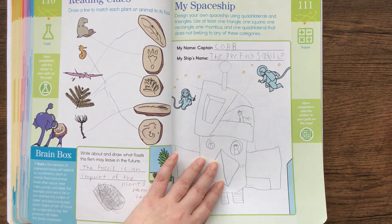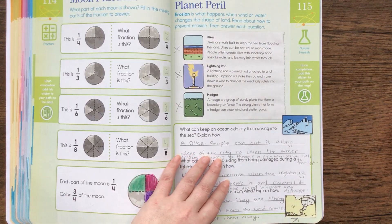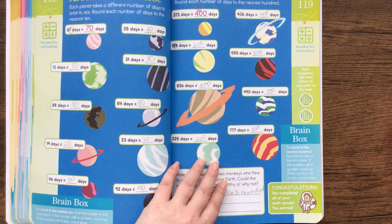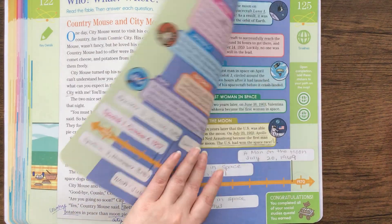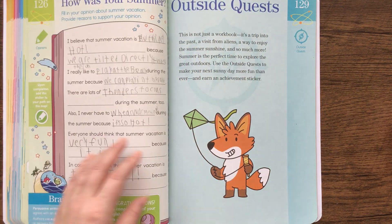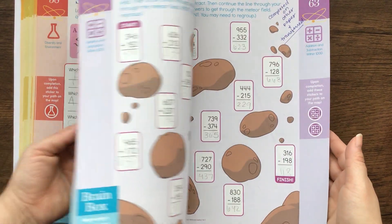I feel like one of the big things about workbooks that we sometimes get wrong is we think we can just give the kids a workbook and walk away and expect them to work on it. Sometimes they do, but sometimes you need to sit with them. Really working with kids and asking them those engaging questions — I think that was definitely what helped us with this book.